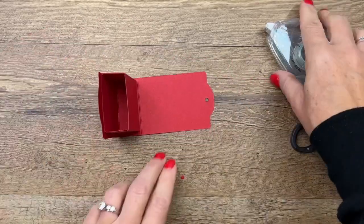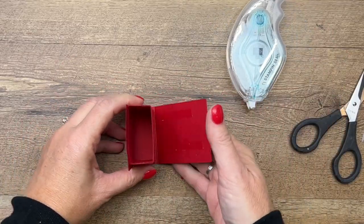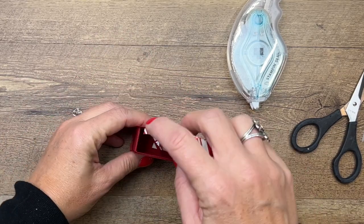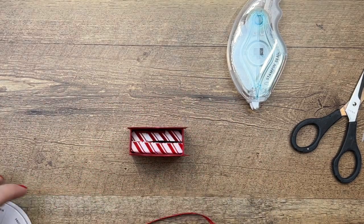Use regular adhesive over here and there's your box! How easy is that? You can put a couple of Ghirardellis in here, and then I'm going to use some Real Red ribbon.